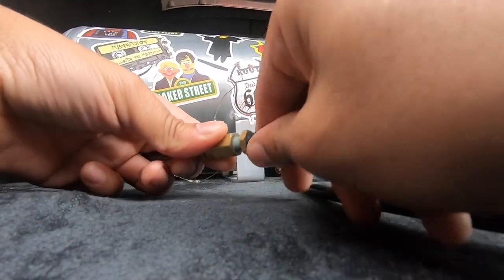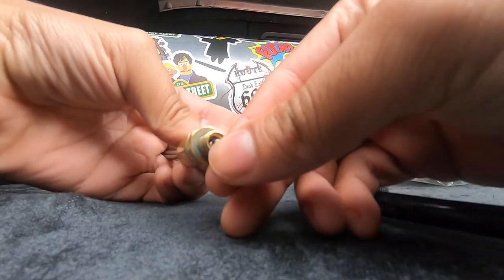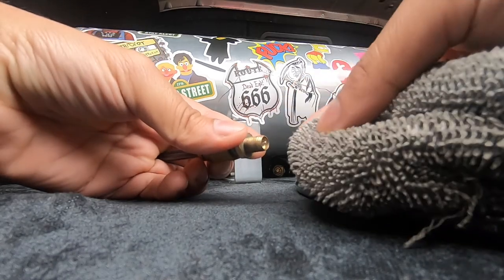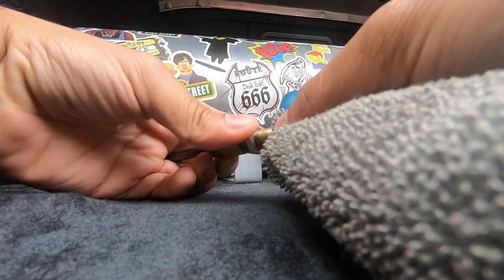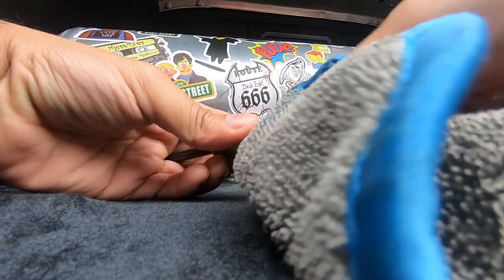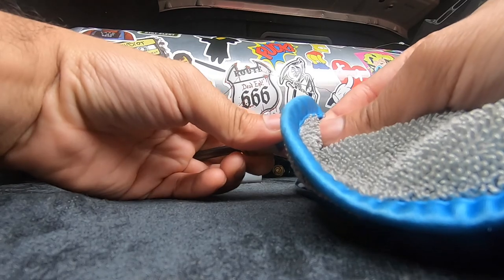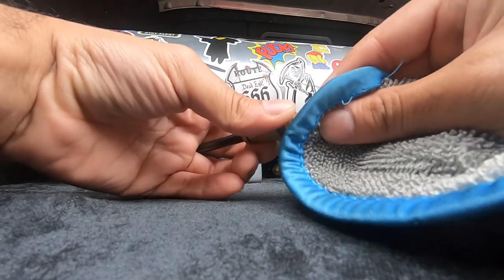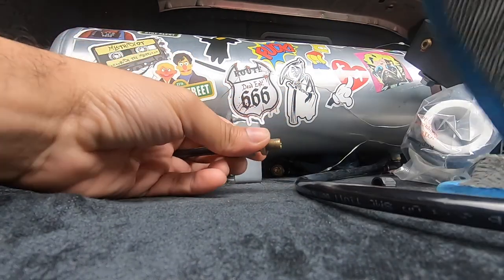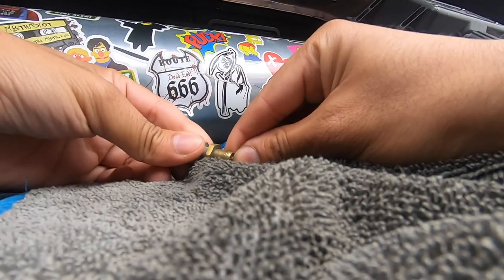You have this little thing right here — it's kind of like a tire valve — and right here you see that little pin. I would highly recommend getting the tool to unscrew this so you can drain all the air at once, rather than trying to push the pin in. I don't have that tool, so I'm going to do it the old-fashioned way and just push this in.